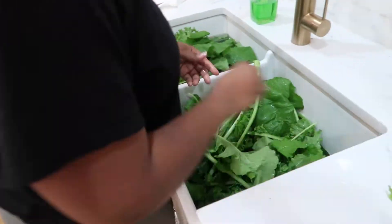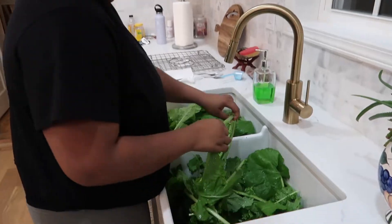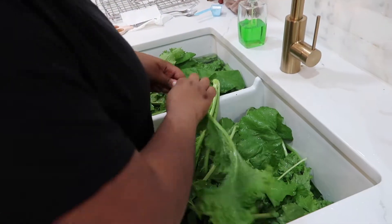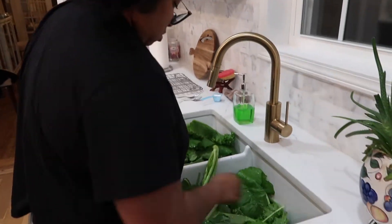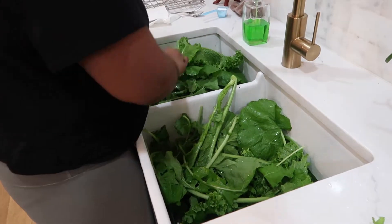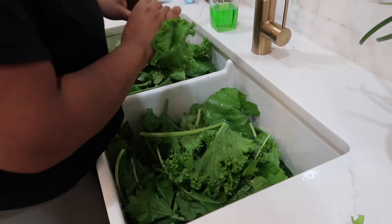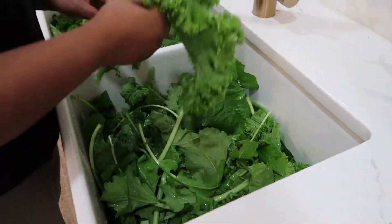The first thing we want to do is de-stem the greens. This is really a preference — you don't have to de-stem them. But the way we like to eat our greens, we usually remove at least the bottom part of the stem, because it makes them easier to chew when we actually cook them. So again, it's just a preference.